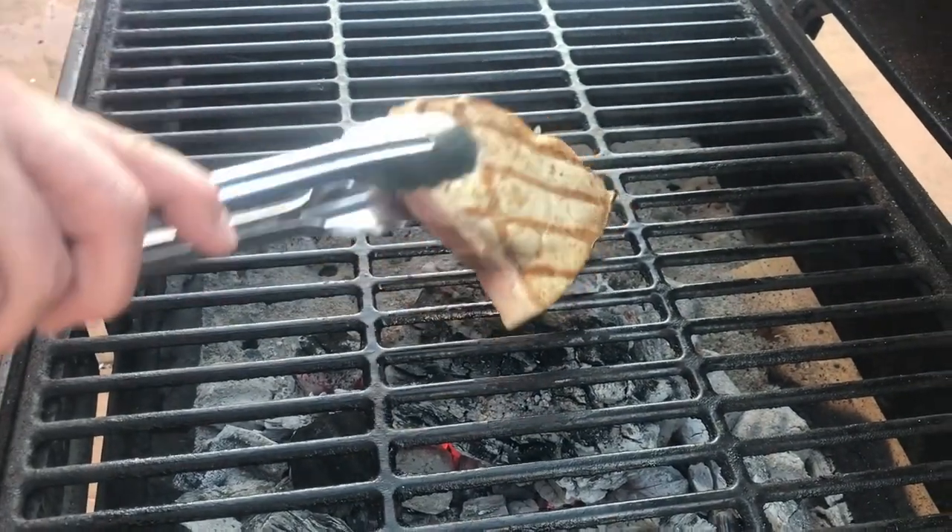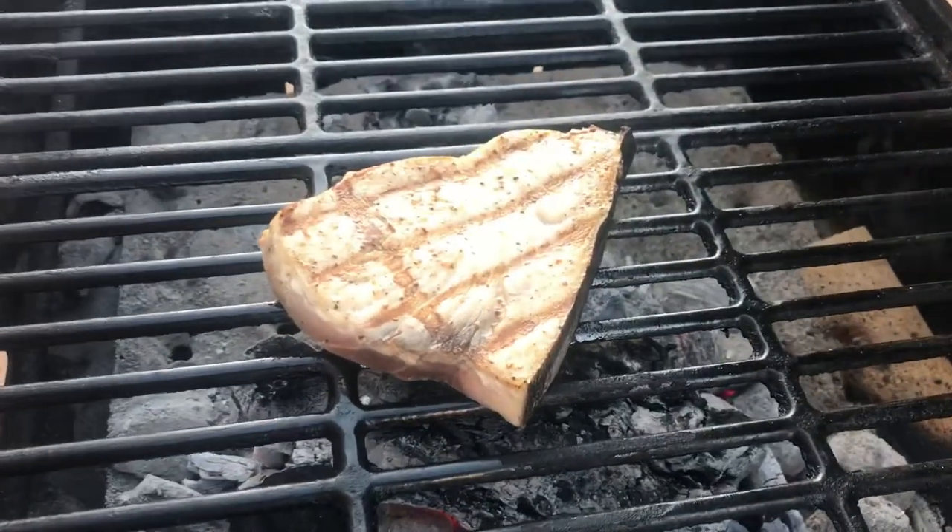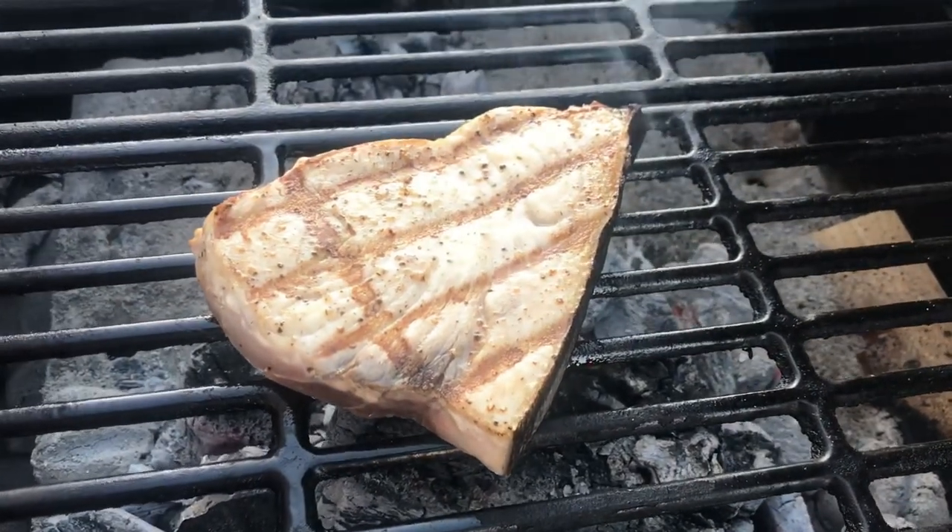It's been about four or five minutes. We give it a flip — look at that beautiful fish, so delicious.